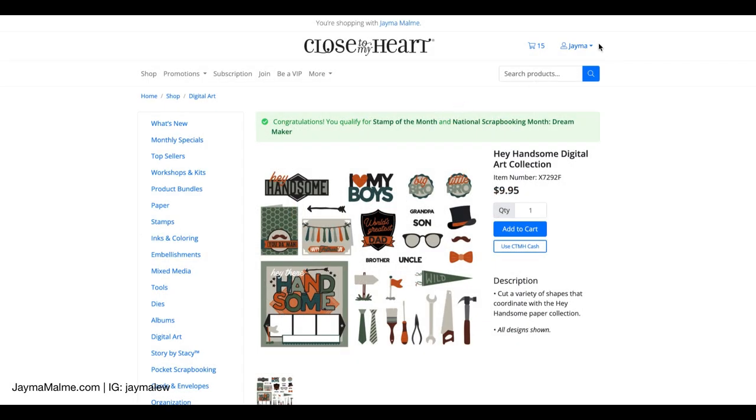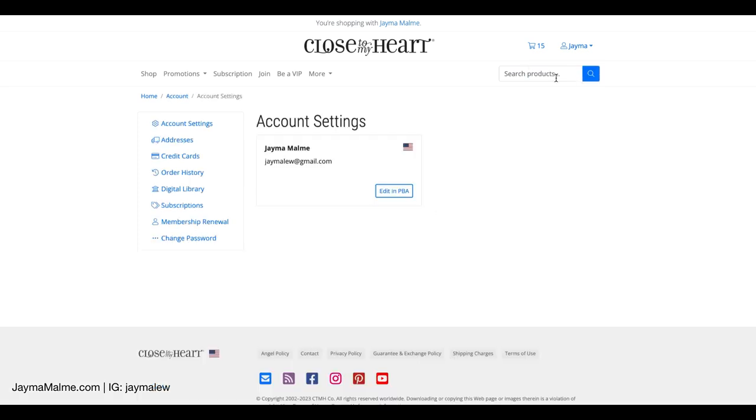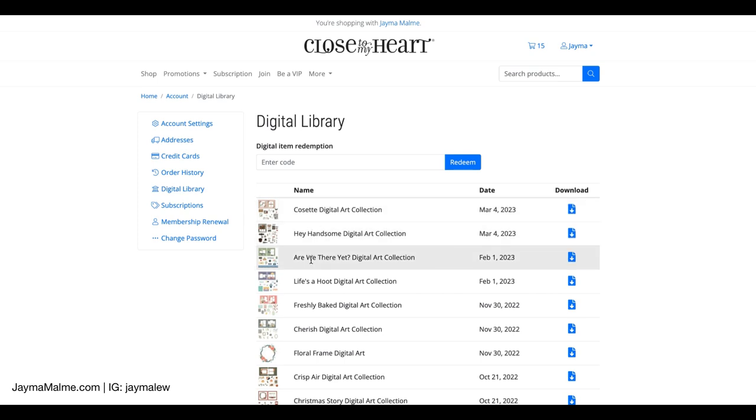Let me show you how that works. Once you purchase this — I've already purchased it — I wanted to show you where to find it. It will be in an email that you get after you purchase it, or you can go up here when you're logged in, go to Account, then go over to Digital Library and you'll see all of the digital collections that you've purchased. You would hit the download icon next to Hey Handsome, and that is going to download it to your computer as a zip file.